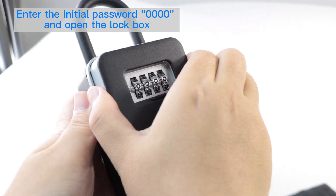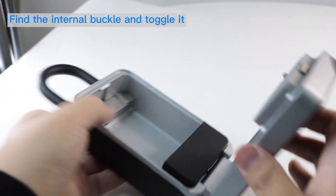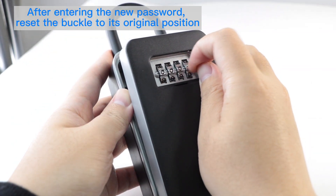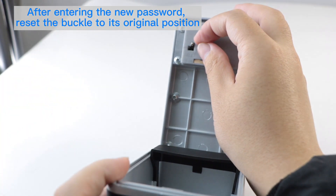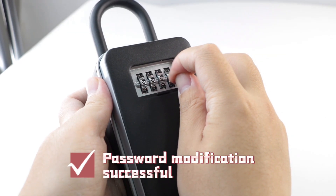To change the password, enter the initial password of zeros to open the lockbox. Find the internal buckle and toggle it. After entering the new password, reset the buckle to its original position. Password modification successful.